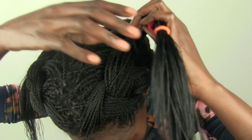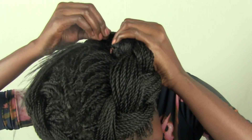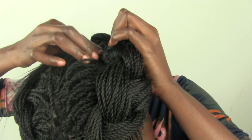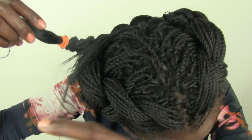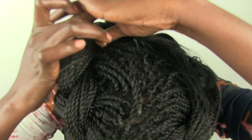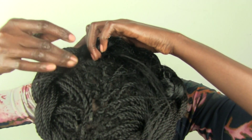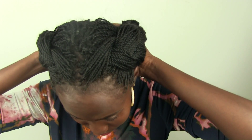Now with the pins, use as many as you can to make it look pretty, and try to hide this if it's dark. And there you go, thanks for watching.